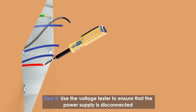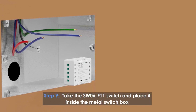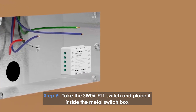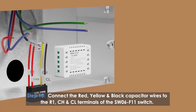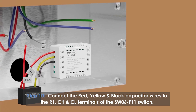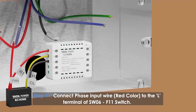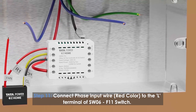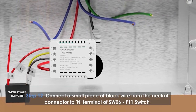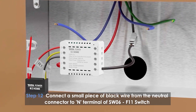Use the voltage tester to ensure the power supply is disconnected. Take the SW06 F11 switch and place it inside the metal switch box. Connect the red, yellow, and black capacitor wires to the R1, CH, and CL terminals of the SW06 F11 switch. Connect the phase input wire (red) to the L terminal of the SW06 F11 switch. Connect a small piece of black wire from the neutral connector to the N terminal of the SW06 F11 switch.